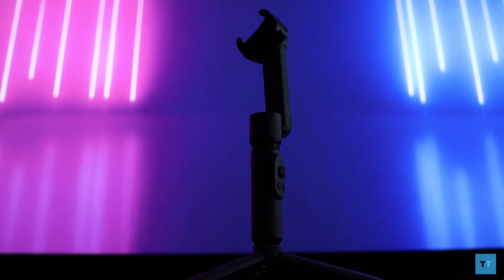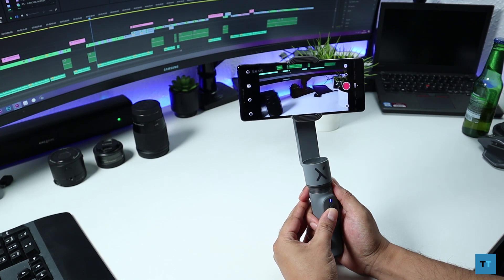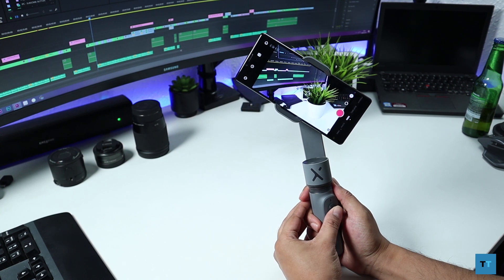In this review I'll be testing the gimbal out with the Sony Xperia 1. Now let's also get out of the way that this is in fact a two-axis gimbal, not three. So in this review you'll find out if that missing axis makes a big difference — is this just an expensive selfie stick, or is it a low-cost gimbal you should go out and buy?